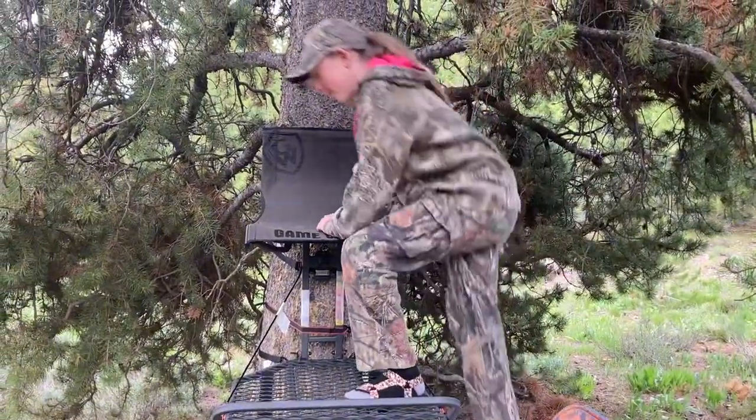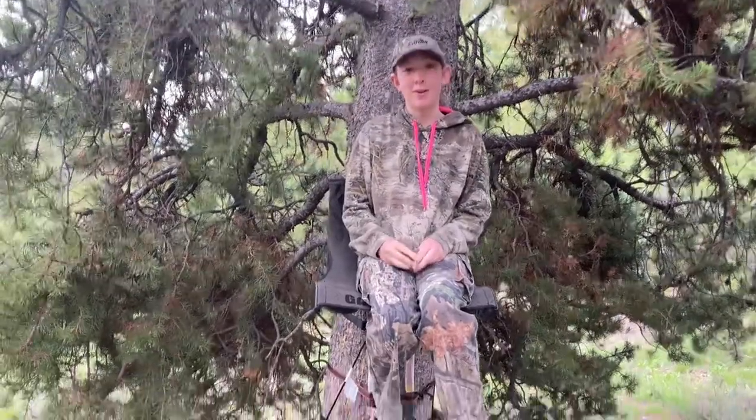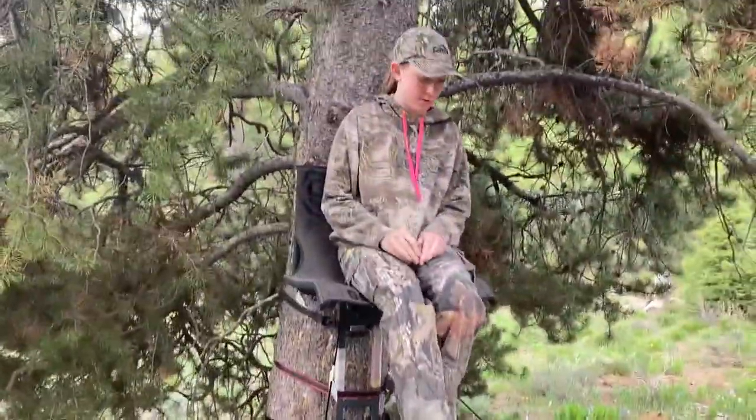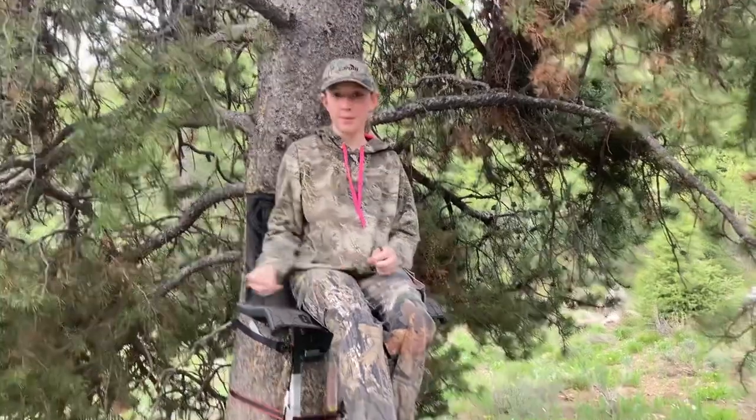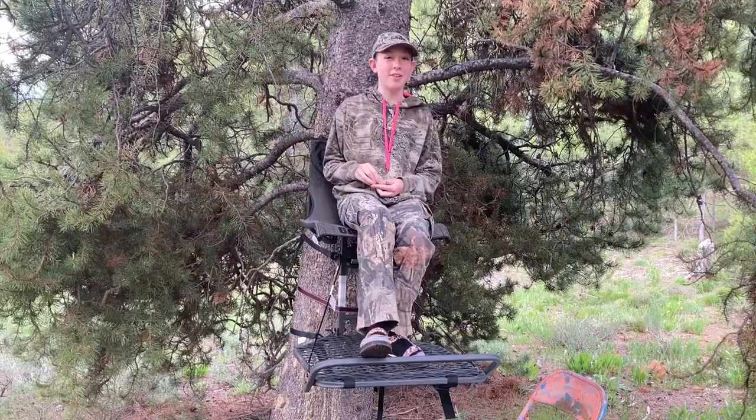Talyn wants to be the first one in. It's high. How's it feeling? It's feeling good. Does it feel sturdy? Yeah, it feels pretty sturdy. It looks pretty good. I could take a nap. Is it comfortable? The stand's okay.